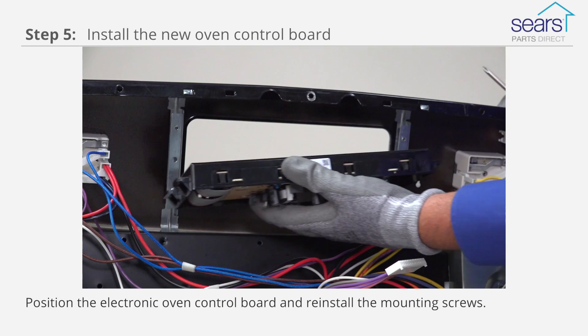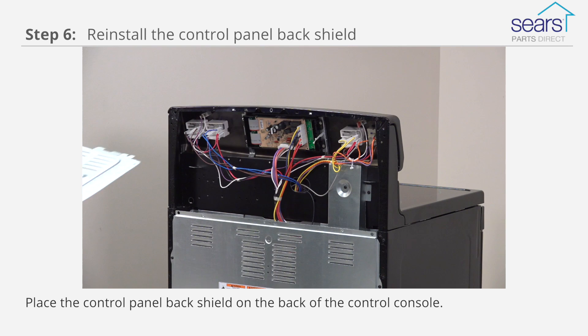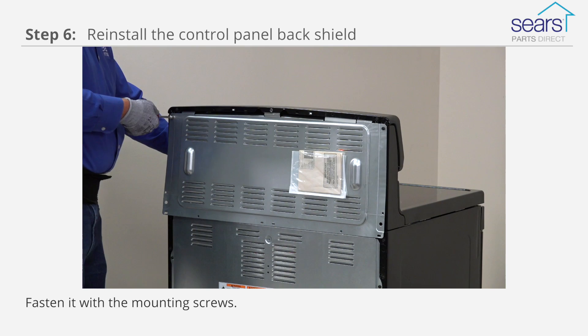Position the electronic oven control board and reinstall the mounting screws. Carefully connect all the wires to the new oven control board. Place the control panel back shield on the back of the control console and fasten it with the mounting screws.